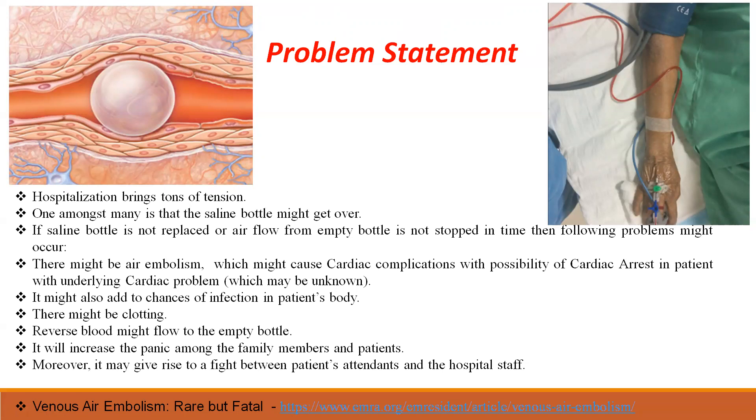To be very frank, we know hospitalization brings a lot of tension and confusion. One of the biggest tensions is that the saline bottle might get over.